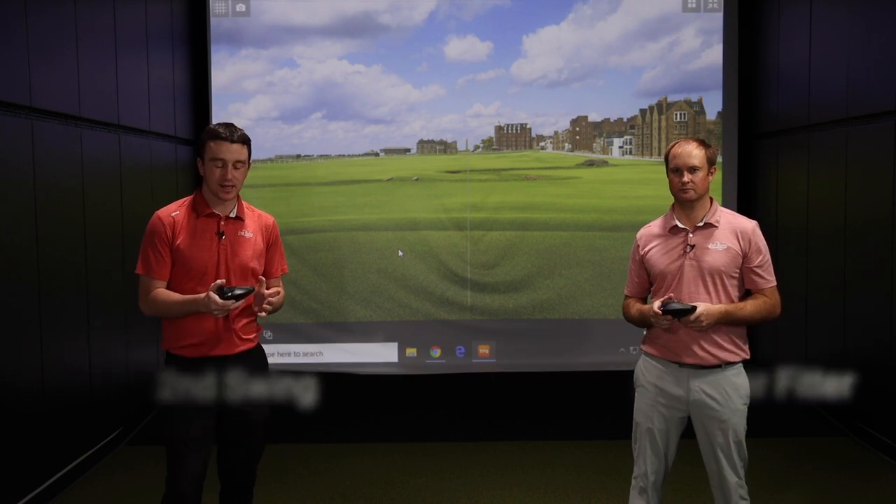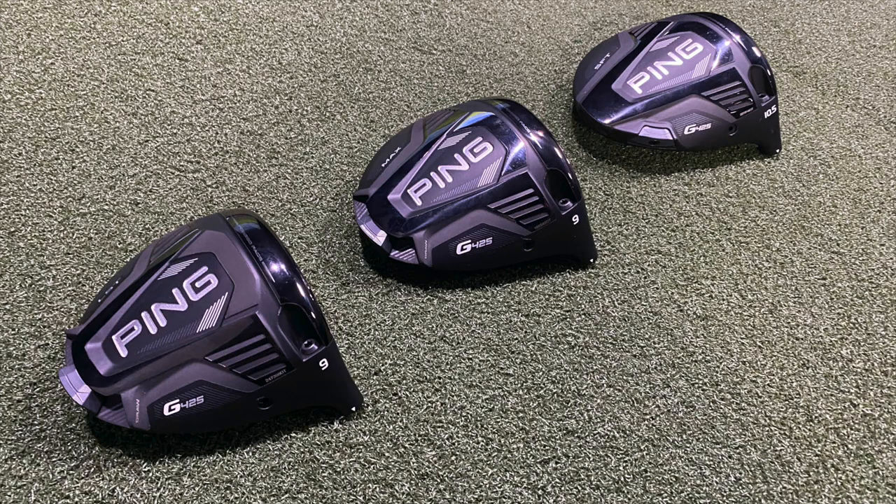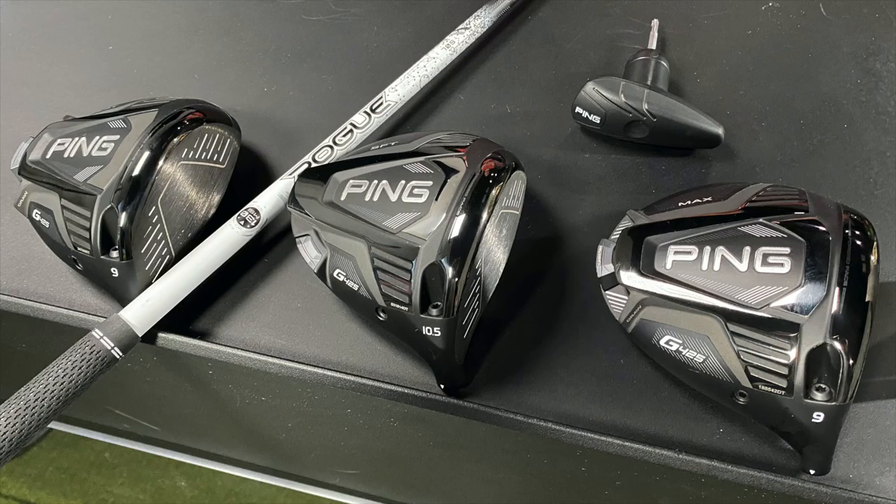Hey golfers, I'm Drew Mahold of Second Swing Golf. I'm joined by Thomas Campbell, a master club fitter here at Second Swing, and today we're talking about the Ping G425 drivers, specifically the technology involved with all three models.